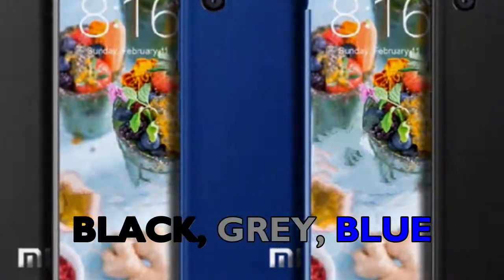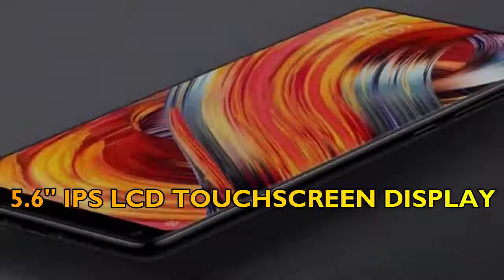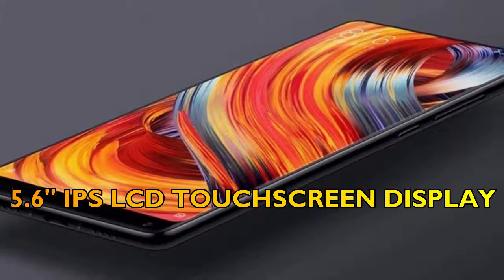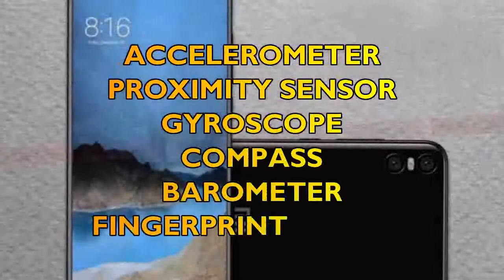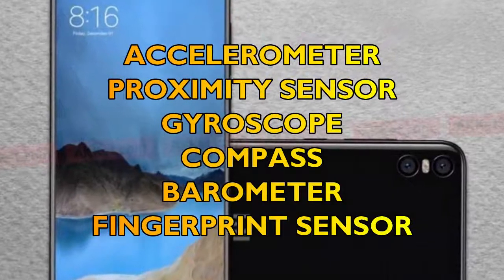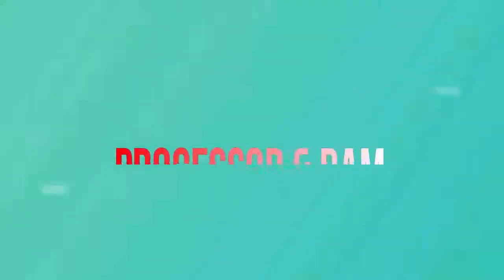Black, gray, and blue. Secondly, let's talk about the display of the Newseum E-ME 7. It features a 5.6-inch IPS LCD touchscreen display with Corning Gorilla Glass 6. Some sensors include accelerometer, proximity sensor, gyroscope, compass, barometer, and fingerprint sensor.